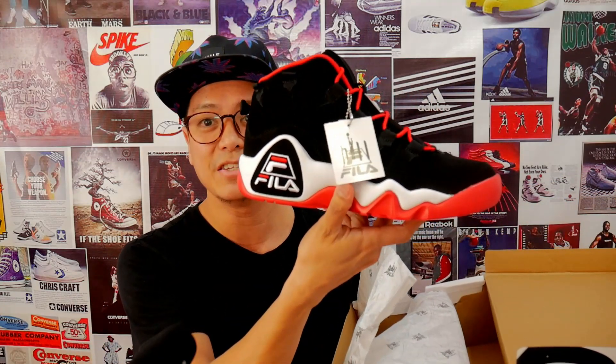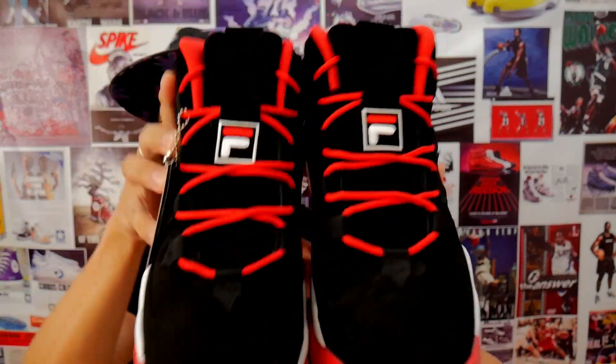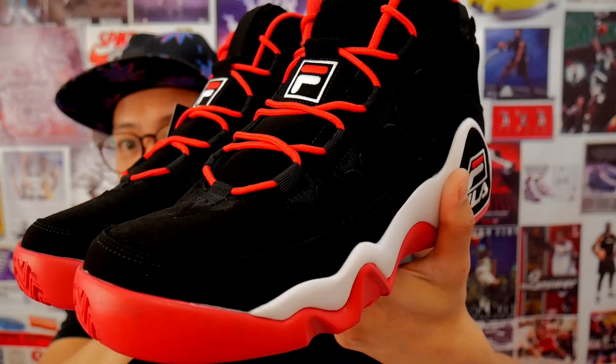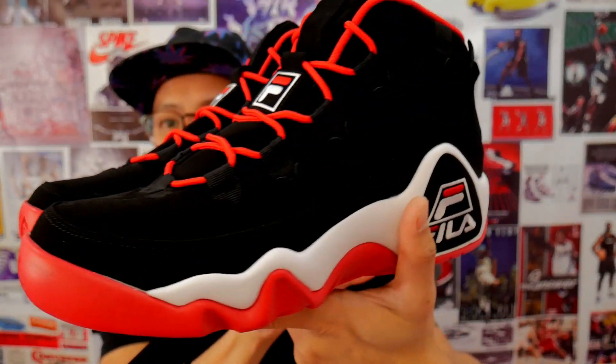I'm not going to pretend I haven't seen the sneaker before. You have your tissue paper — the Grant Hill branded tissue paper. And this is the sneaker: these just look so nice. New buck, black and red. Let me take out the other shoe. Look at that — that's clean, that's beautiful, simple, gets the job done.